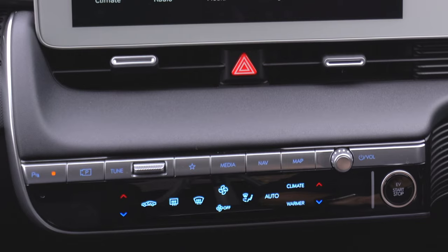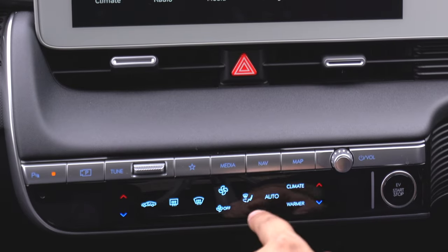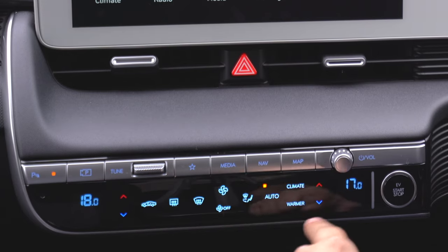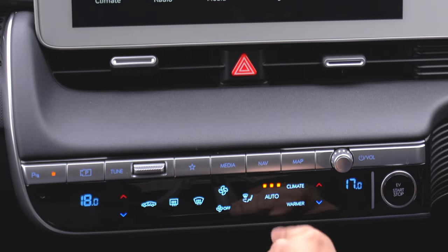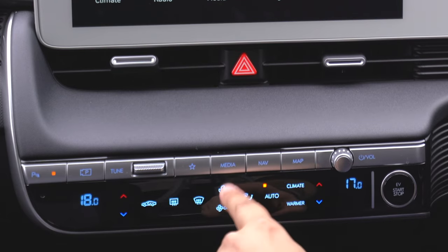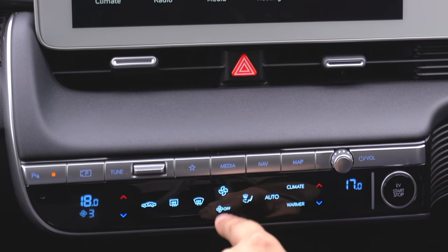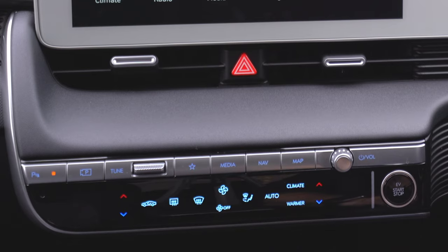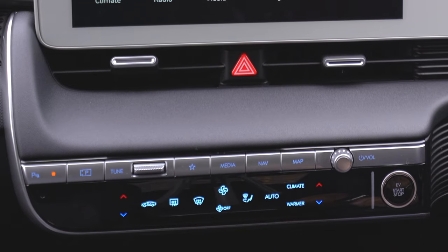This may be different on different versions of the IONIQ 5 — this is the premium model. Underneath, we have capacitive touch-sensitive buttons for your climate control. If I tap on auto, those little screens at the side turn on showing you the temperature, and I can adjust it and adjust the fan speed by pressing the fan button, or press off to turn it down. If I hold it down, it will turn off altogether.